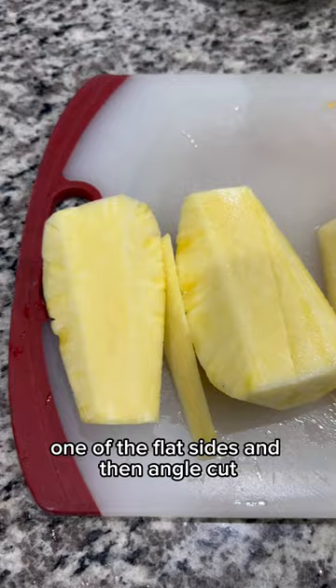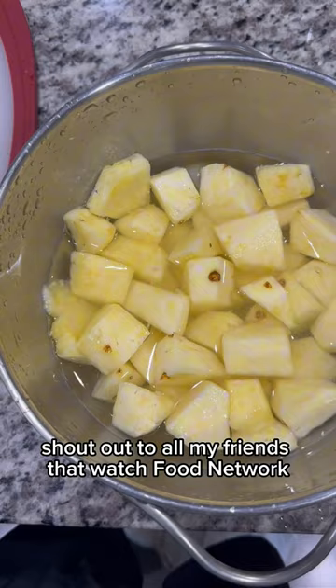I learned this a long time ago by watching Rachel Ray cut apples. Shout out to all my friends that watched Food Network as a kid growing up.